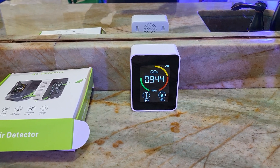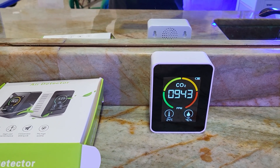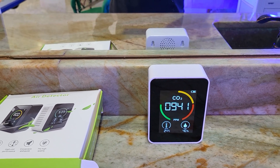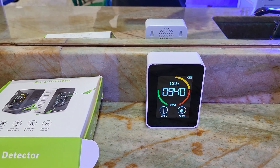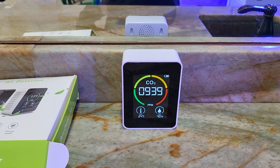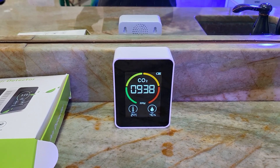It also has a color indicator showing whether it's in the green, light green, orange, or red zone — just color indicators for whether the CO2 is too high or in the danger zone. But I don't know how much I can actually trust this cheap sensor on the actual parts per million of CO2 in the house.